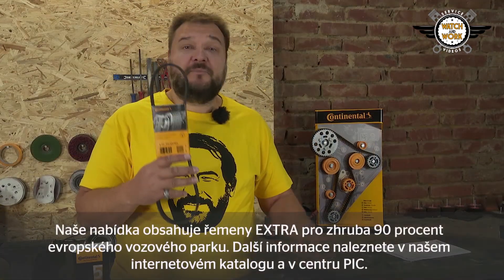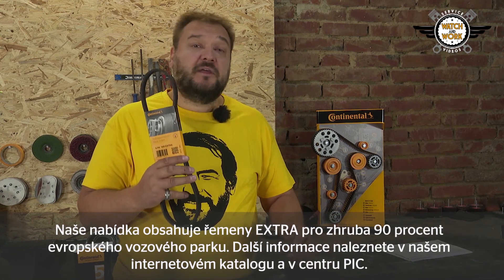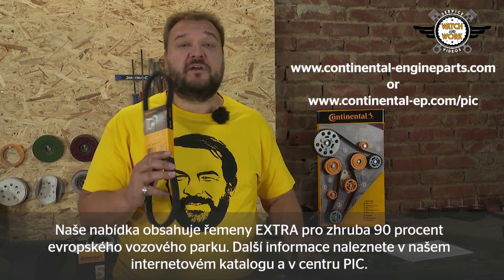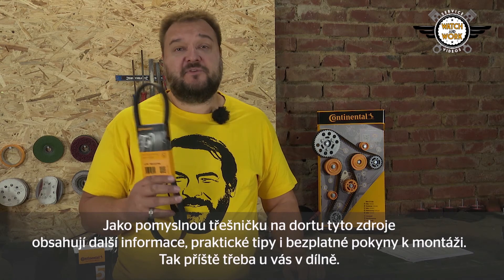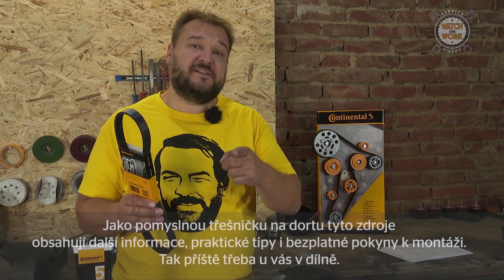Our range includes the extra belts for about 90% of the European vehicle fleet. You can find additional information in our online catalogue or in our PIC. These provide further information, practical tips, and free-of-charge fitting instructions as the extra icing on the cake. Till next time in your workshop!